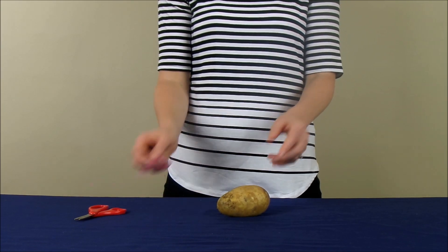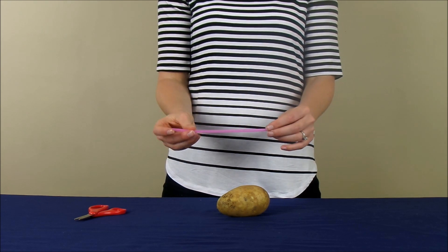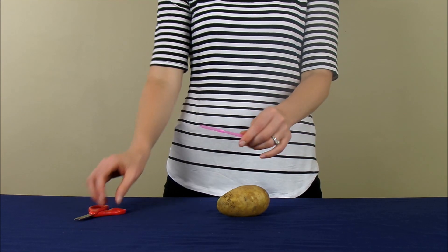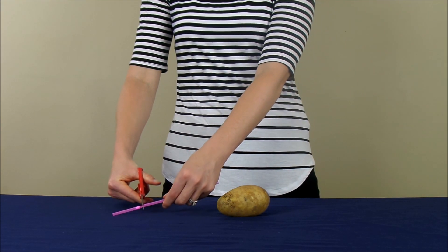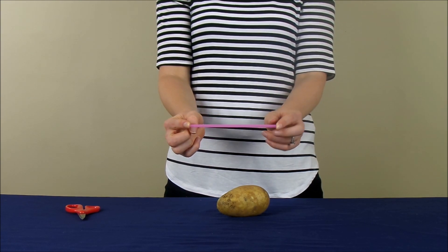So in order to stab the potato with a straw, first you're obviously going to need a straw, and ideally you're going to have one of the ones that don't have the bend in it. If you do have one of the flexible straws, go ahead and cut it off right under the bend. So you see now my straw is completely straight.